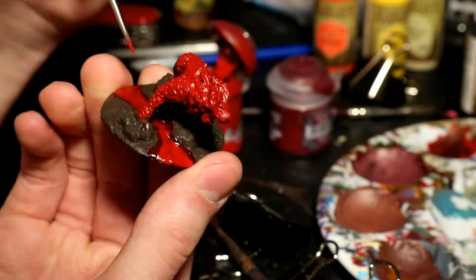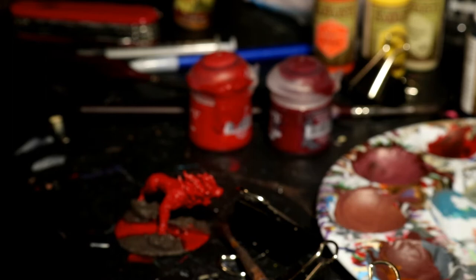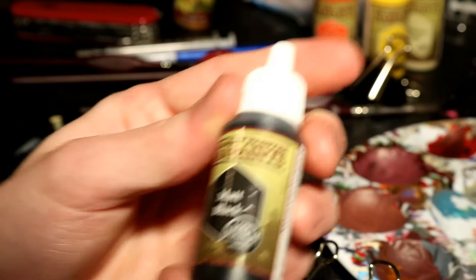Once I based the Stirland Mud on the makeshift base and the Hellcat had been glued down, I put some Stirland Mud all over the base of the miniature itself, and then I painted all of it in black, or even just a dark brown if you prefer.